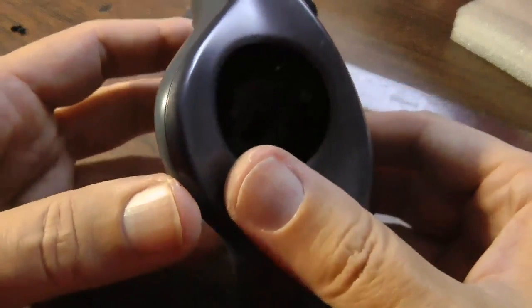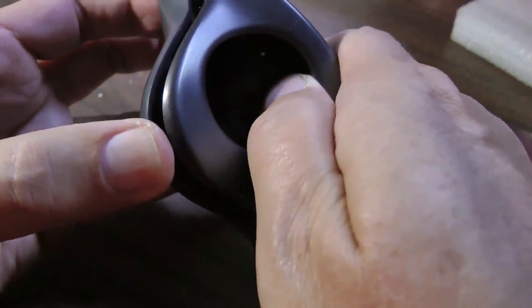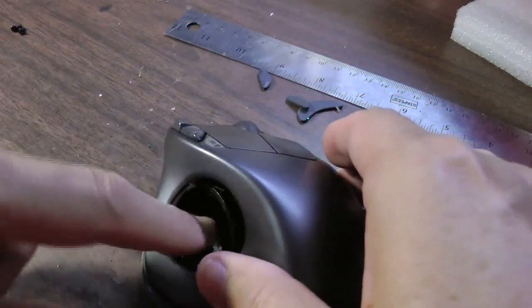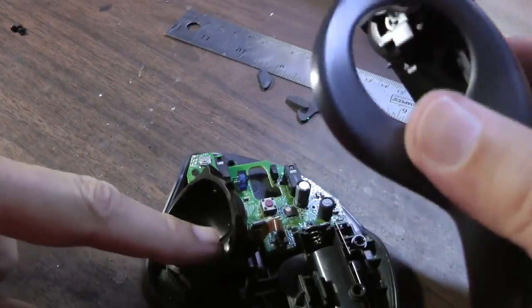Okay, all the screws are out. There's a total of five screws that you have to find on the bottom. Next step is obviously remove the ball. When you pull this apart, there's a ribbon cable in there, so it's important to make sure the ball section stays on the bottom of the mouse.